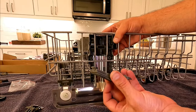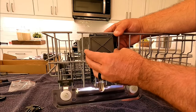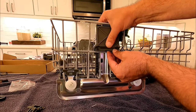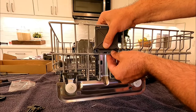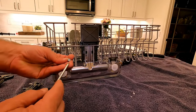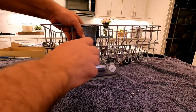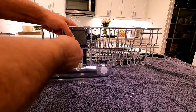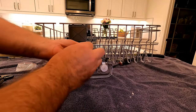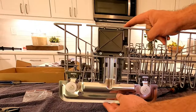The outer plastic cover is pretty simple - it has a little tab that slides up underneath, and that little tab has to go beyond that tine and then it will snap in place. Then we can put in the two screws that hold it together.